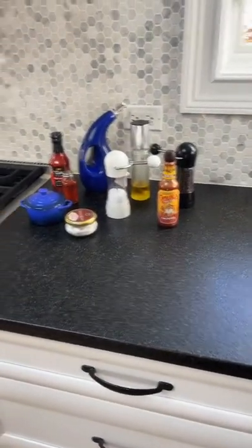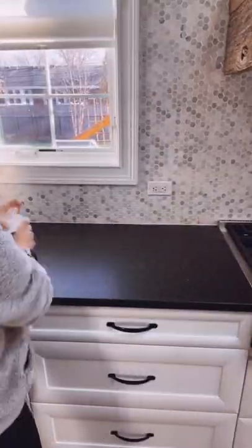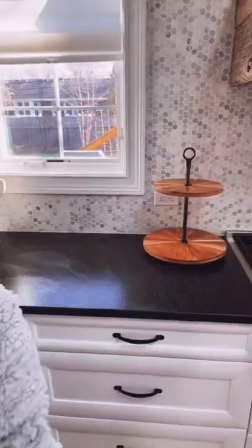Is your countertop totally messy? Try this one trick. Start by removing everything from your countertop, then make sure you wipe down the entire countertop so you have a clean surface to start with. Then use a tray to contain all of the items.